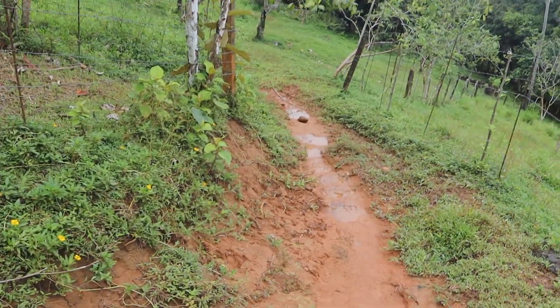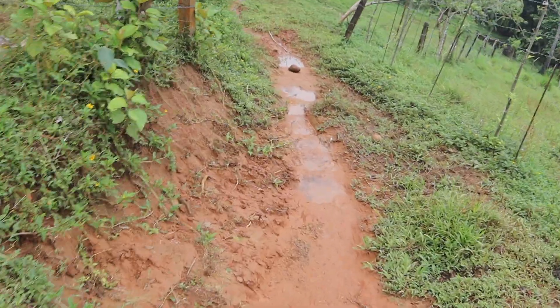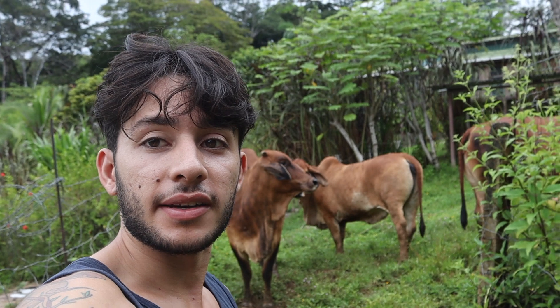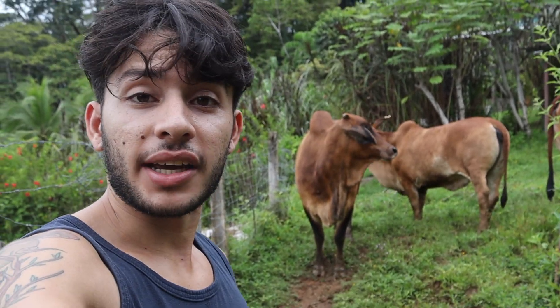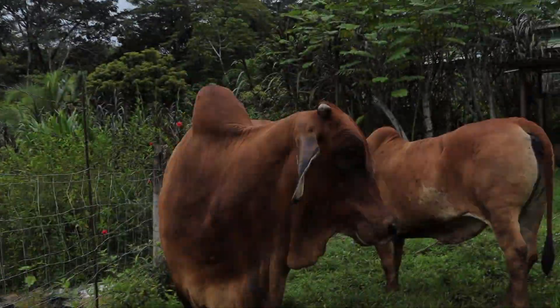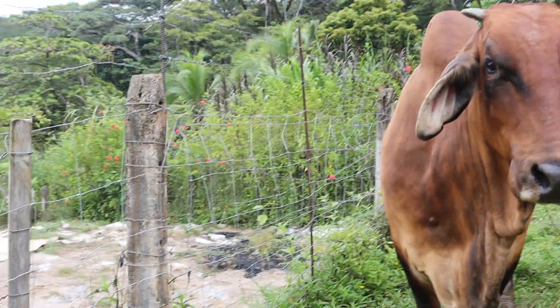That's what I'm doing this morning, and as you can see it is extremely muddy. Here are the cows — we went and found them down in the pasture, just checking on them. I'm going to give them some bananas. This is Ula. Good girl, Ula.